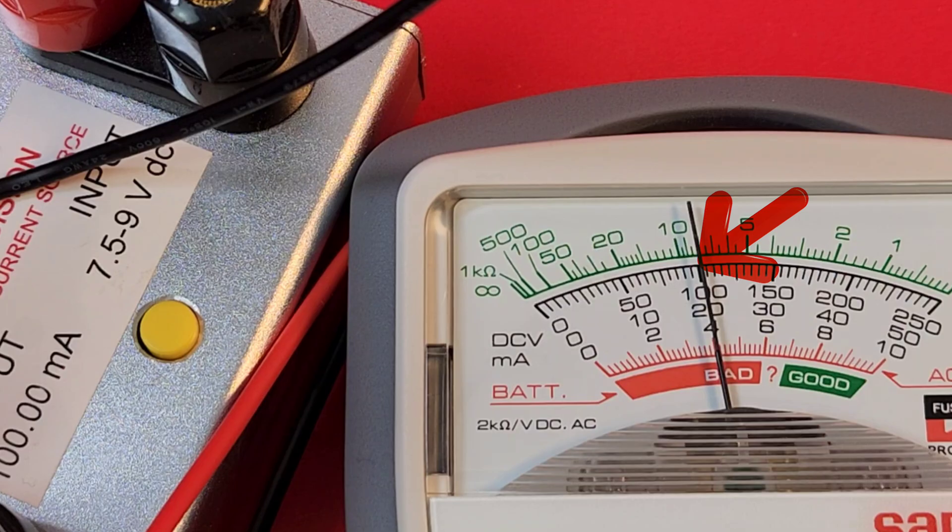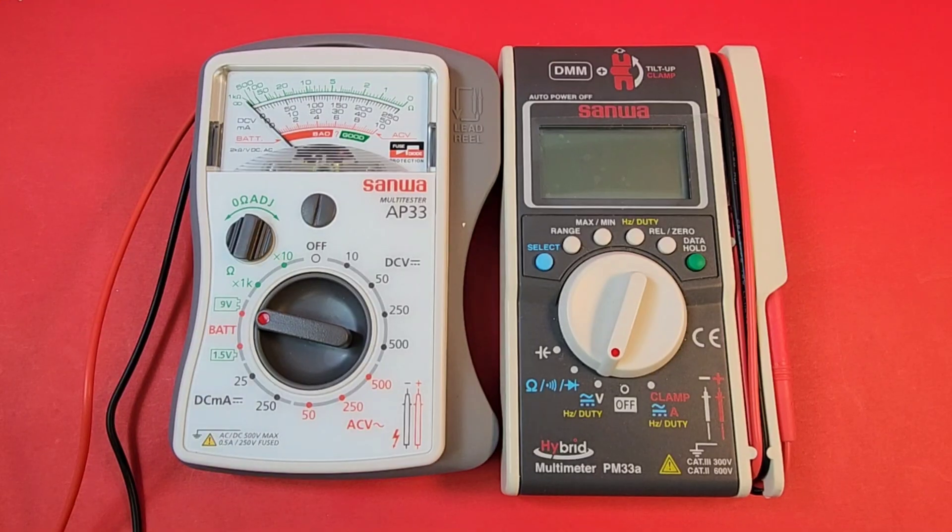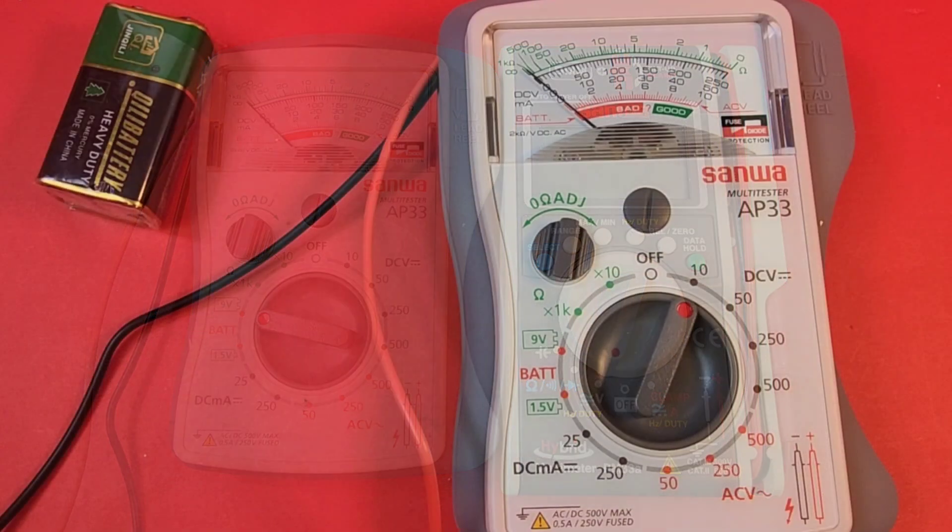Looking at low current with a 100 milliamp output — looking good. I couldn't resist putting these two together: this meter is still smaller than the tiny Sanwa clamp, the PM33A. Yeah, this thing is definitely small.